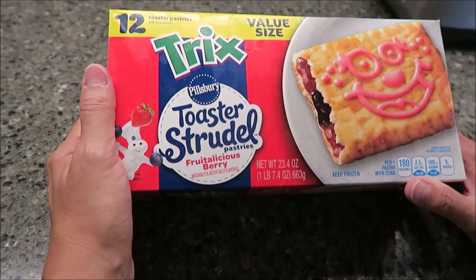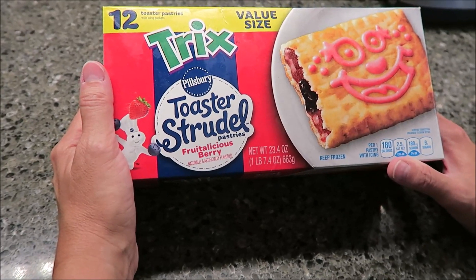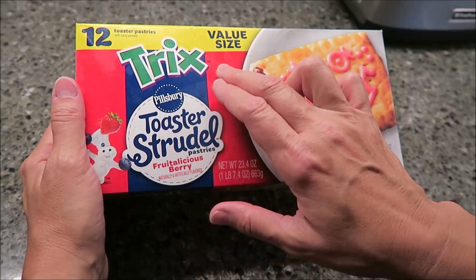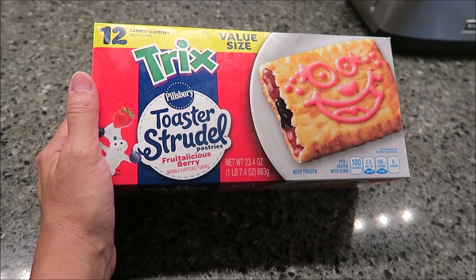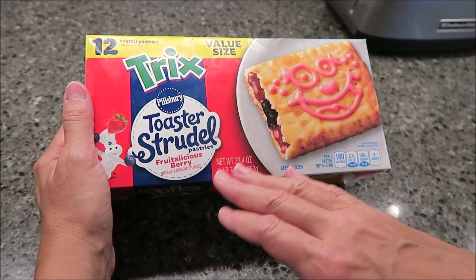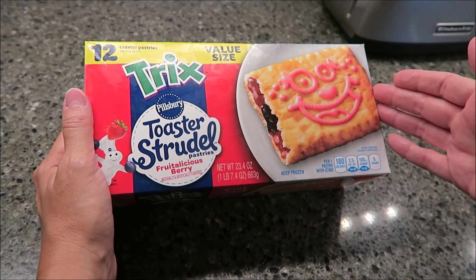Today, Kevin and I are going to be trying the Trix Pillsbury Toaster Strudels. These are a fruit-alicious berry flavor, but I'm assuming they're going to taste like Trix cereal. Trix is a General Mills cereal, if you don't know. These Pillsbury Toaster Strudels are also made by General Mills.